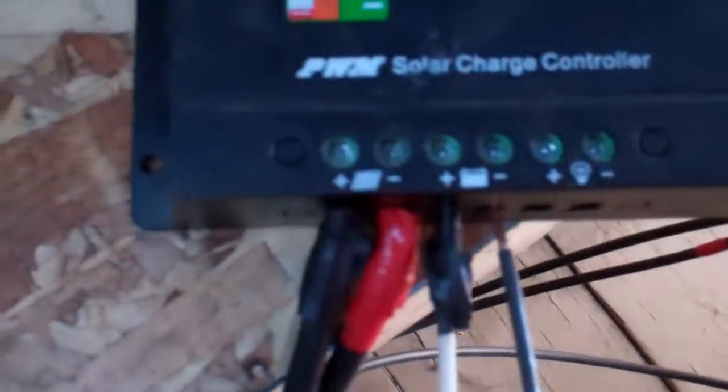I got my cable from Renogy and that wasn't easy to get into that PWM charge controller. I don't even know how good those are in there — give it a slight wiggle, they are in there, but I don't like that at all. This here is some number six wire and I couldn't get it to go in there either.